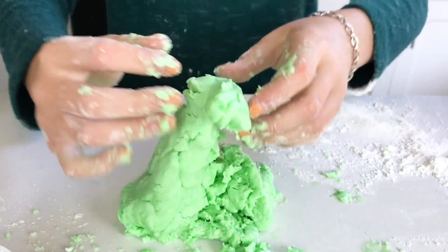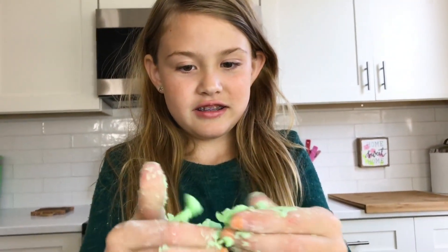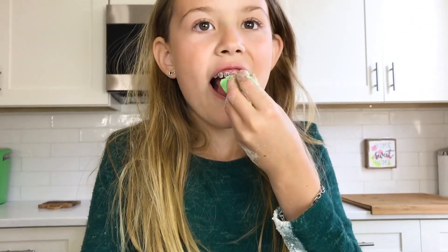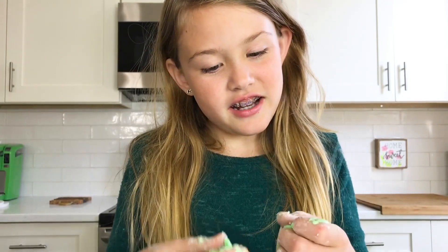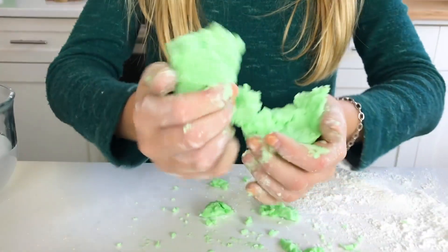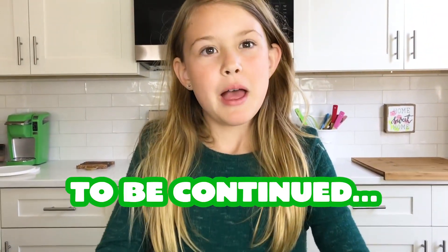I think this is actually some good slime to buy. Let's do the taste test. It just tastes like flour, and I don't like flour. So the tasting is not good, but the playing is fine. It's like 50,000 thumbs up. Thanks for watching, like and subscribe. Bye!